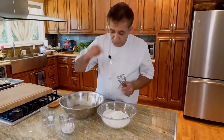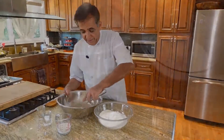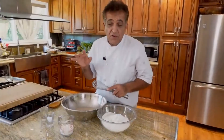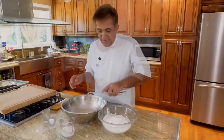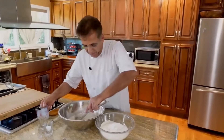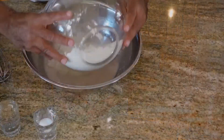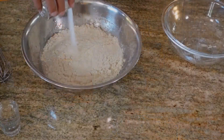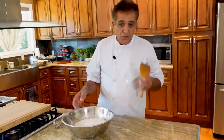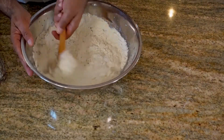We start mixing our yeast in the warm water. The water should be warm — basically when you put your finger in, you should not burn your finger. Mix your yeast well until you dissolve all the yeast. Add your milk, mix it, then add your flour and salt. Now our mixture is ready to be mixed — start mixing it.